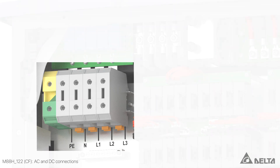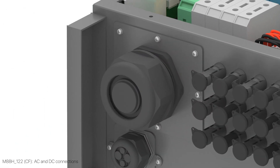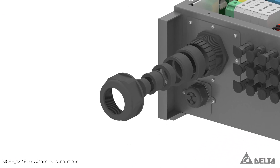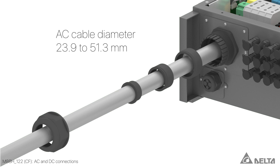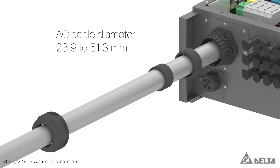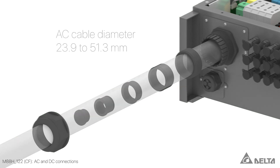The inverter can be connected to all power network types. The AC cable gland consists of several sealing rings and is suitable for cable diameters ranging from 23.9 to 51.3 mm.